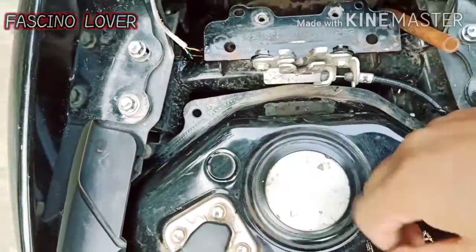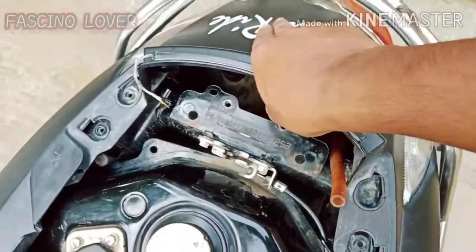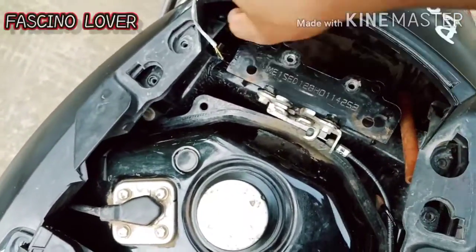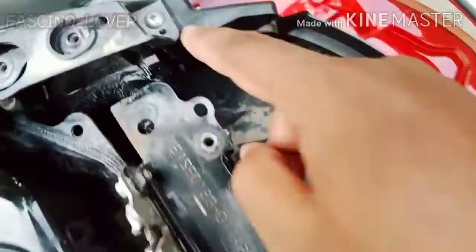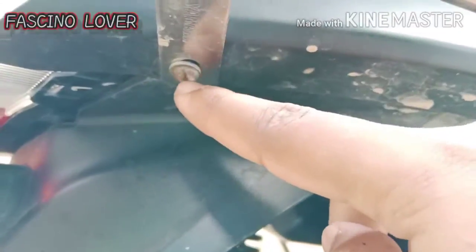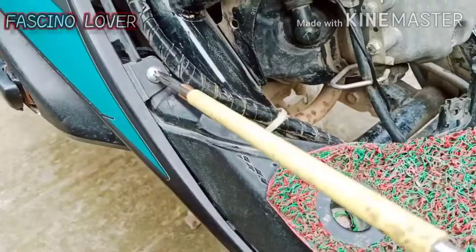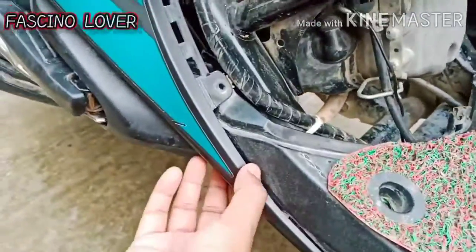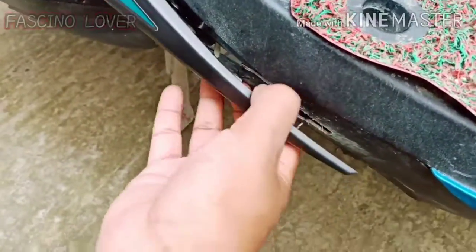Then you can open it. After opening it, push it. This is a nut — you have to push this nut. After this, you have to push this nut and the left side panel will be released. Then you will push and pull it over.